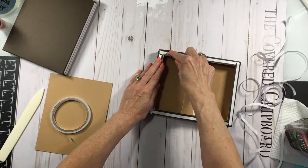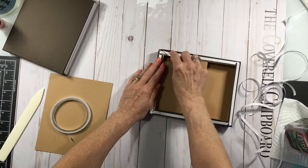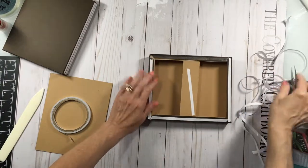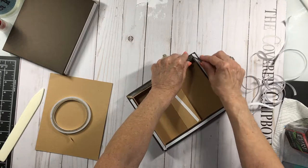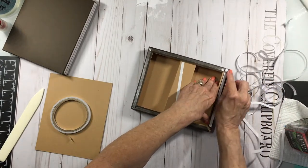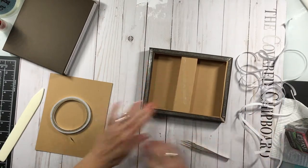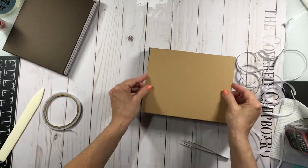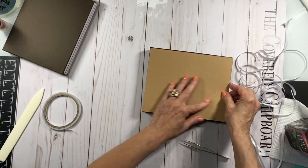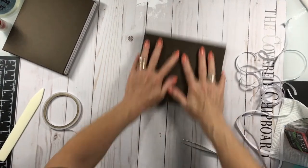Now remove the tape backing from these pieces. From this piece right here, we're going to apply our backing — just center it on there. It'll be a little bit short on the sides, but that's okay.